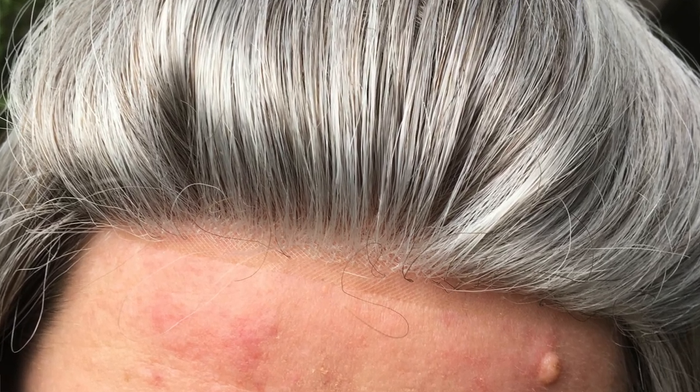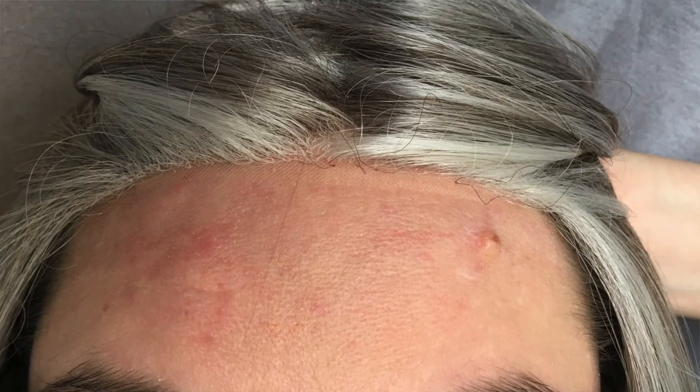This is a pre-cut lace front, which means you don't have to do anything straight out of the box — it's ready to put on and you don't have to glue it down unless you want to. I don't normally glue it down. Zooming in, you can really see what the lace front looks like. Being a gray silver wig, you're not going to see any knots, but it looks like quality knotting of each individual hair. If you had a darker color you might see a little bit, but on this you don't see anything at all.